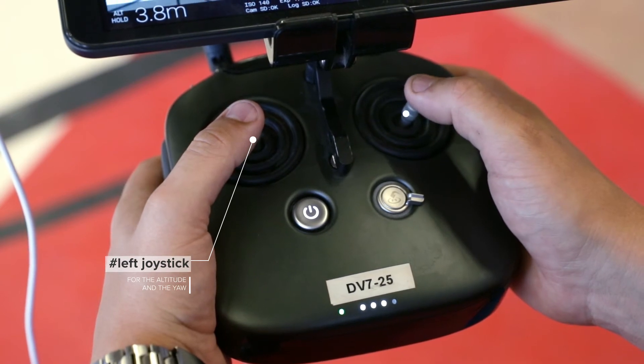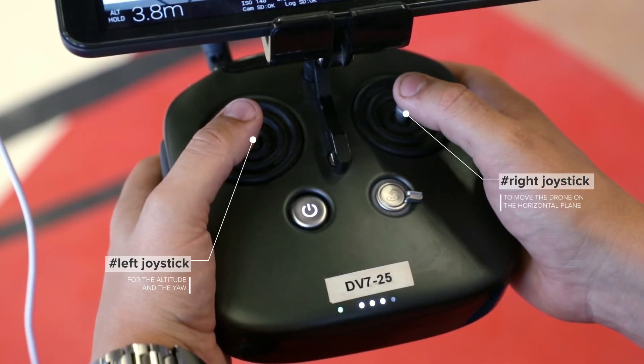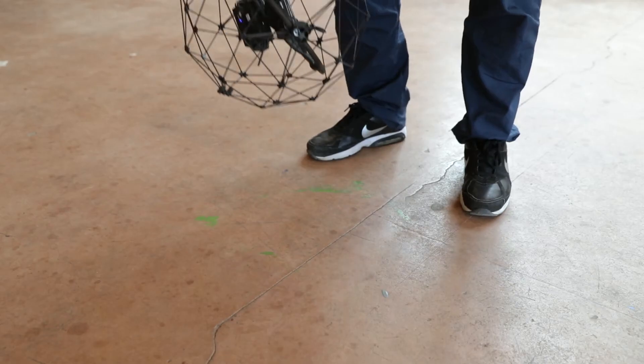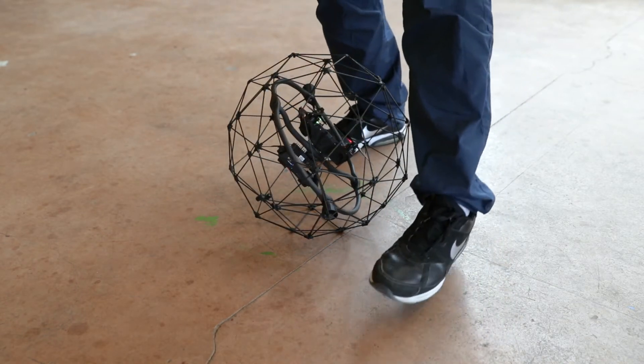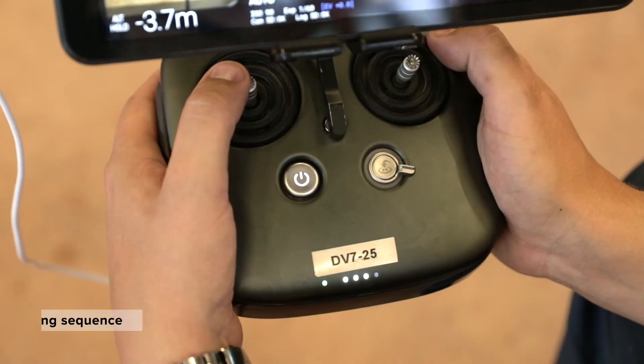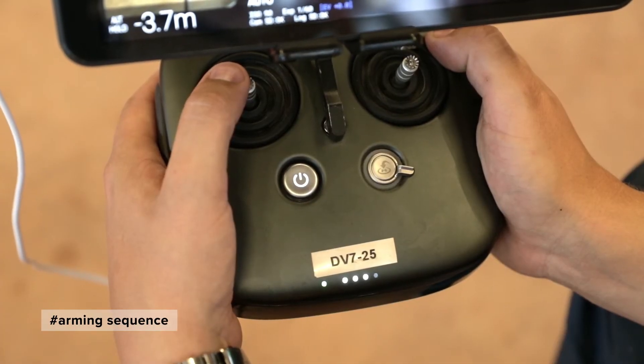For this exercise, use only the two joysticks: the left joystick for altitude, and the right joystick to move the drone in the horizontal plane. Place the drone on the ground in front of you, then hold it lightly between your feet.